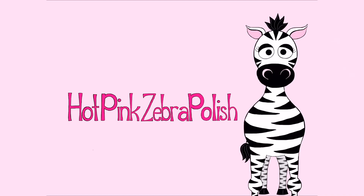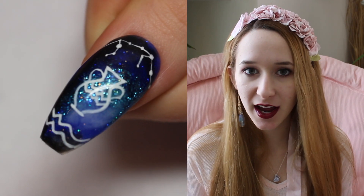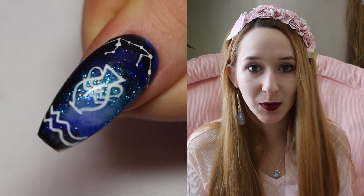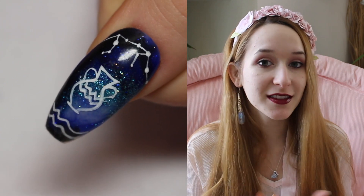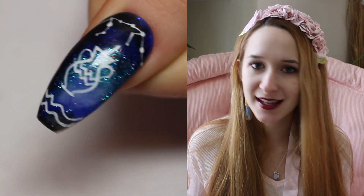Aquarius Acrylic Nailer Tutorial, part of the Zodiac Signs series by Hot Pink Zebra Polish. Hi everyone! So this year I have a series that is going to run throughout the entire year. The last upload will be at the very end of December. It's a 12-part series, one a month for the Zodiac Signs, and the first one is going to be Aquarius.